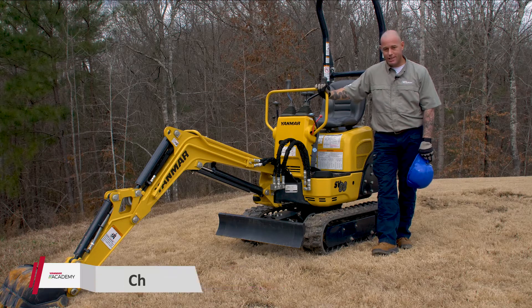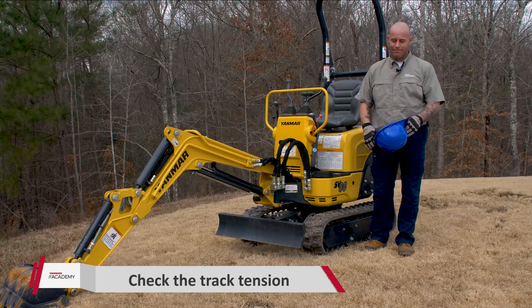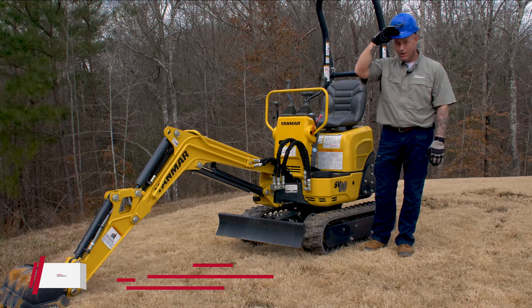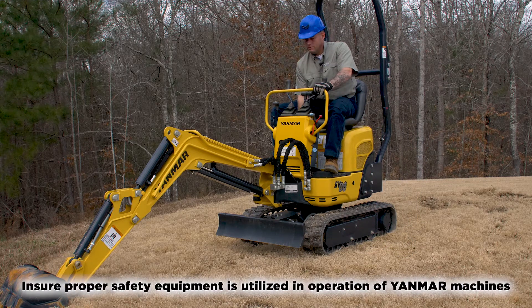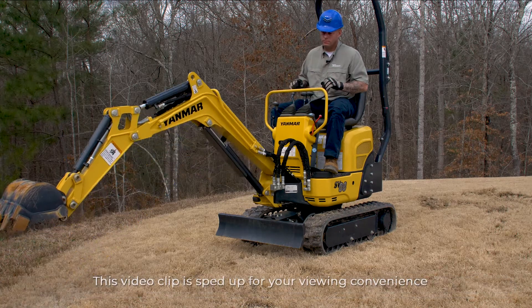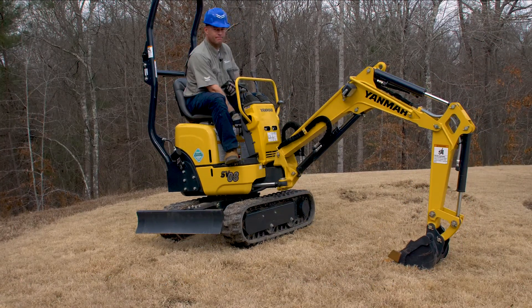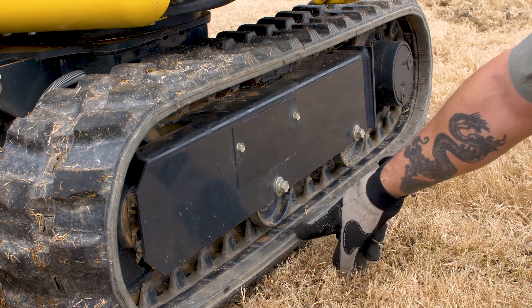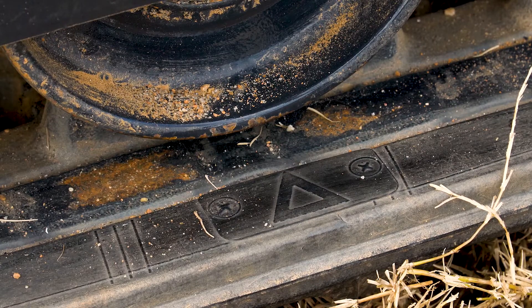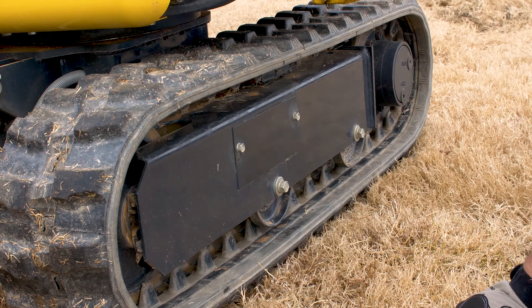The next check is going to be track tension. In order to check our track tension, we're going to have to swing the house off to the left side and lift the left side of the track up off the ground. Operating the machine — safety first — make sure you're wearing all your safety equipment. Once you get the track where it needs to be, check for this triangle mark and make sure it's lined up with your first idler wheel. Then pull this cover off with a 12 millimeter socket and ratchet — this is where we will adjust our track tension.